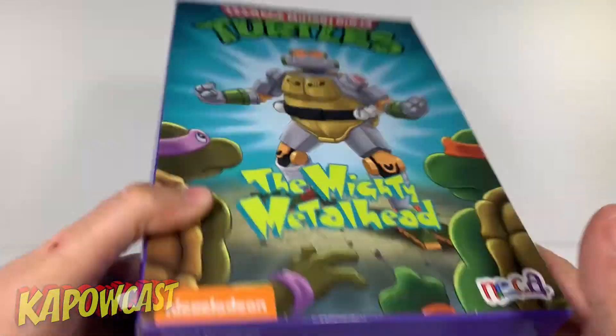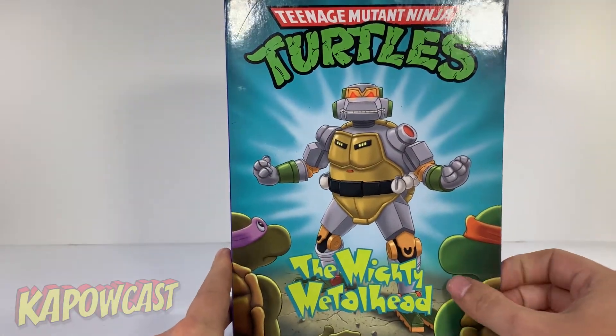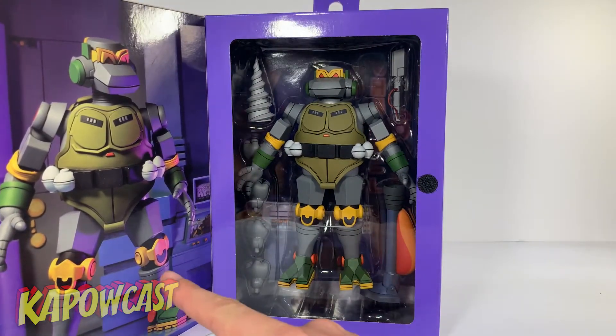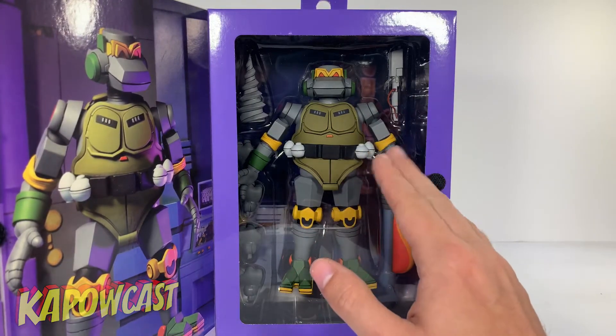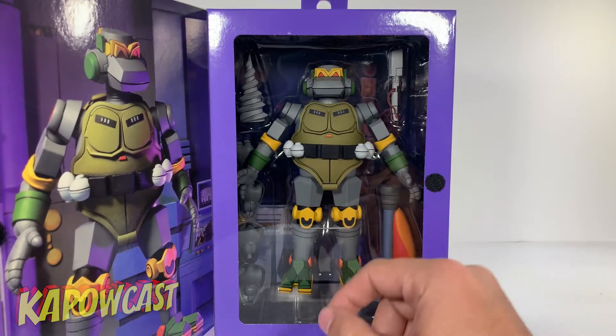Not much on the bottom. Teenage Mutant Ninja Turtles on the top. We pull this open — it's a little Velcro seal. There he is in all his glory. That is an awesome picture right there. This guy, he is stunning. Absolutely stunning. So let's take a moment, get him open, take a look at accessories and take a look at Metalhead.